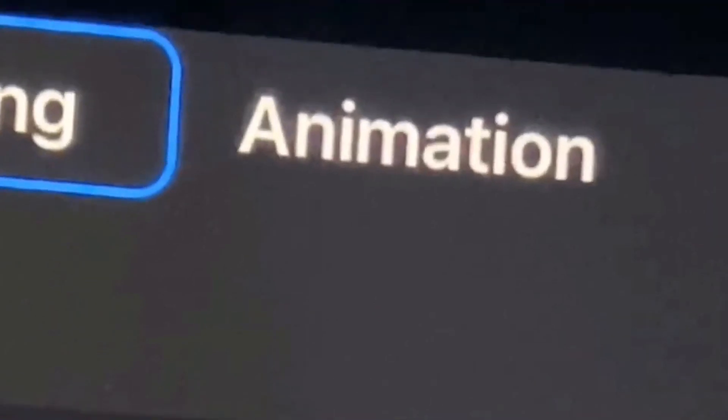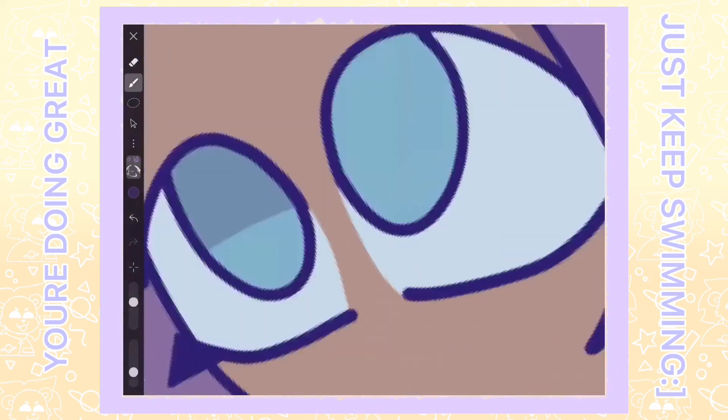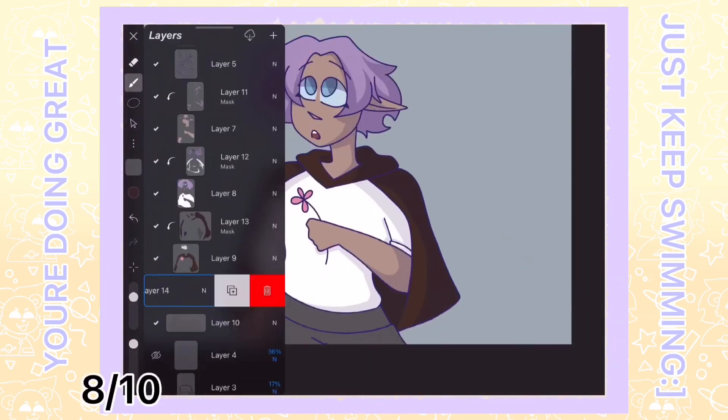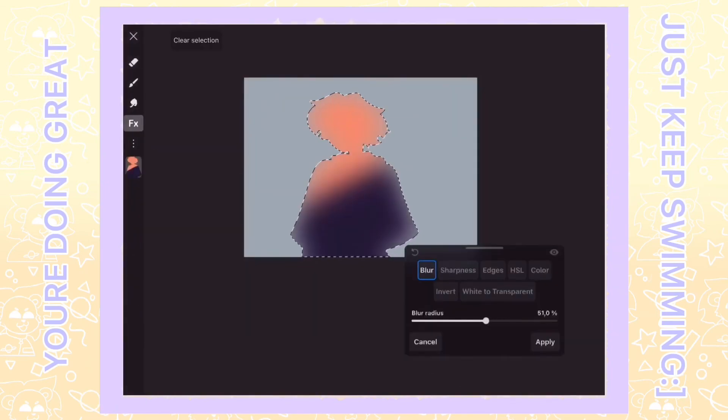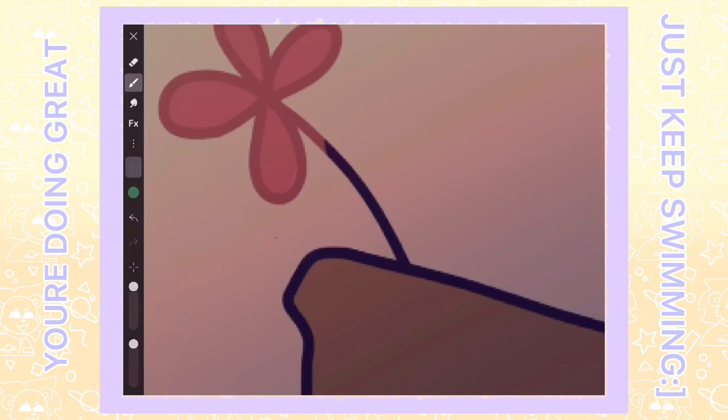Oh, and you can also animate on this app. But is it good, though? That might be another story for another video. Although, I do think that this app is great — 8 out of 10 for sure. Hope you all enjoyed this video, and hope you all have a wonderful day. Take care, and see you in the next one.